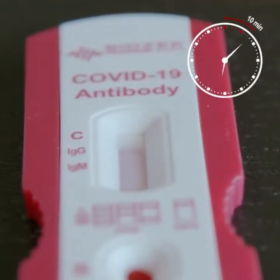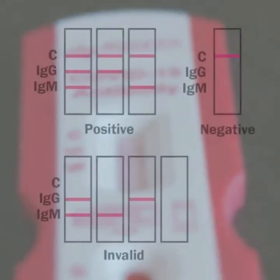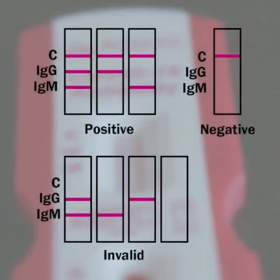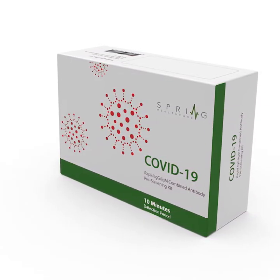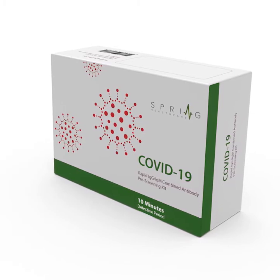Last, read the results 10 minutes later. A reliable test with unsurpassed sensitivity and specificity. The only European test in the market, and our product is being used to screen patients for the coronavirus worldwide.